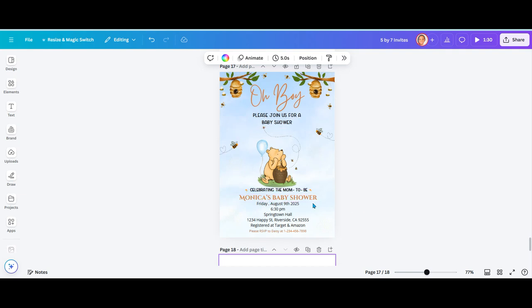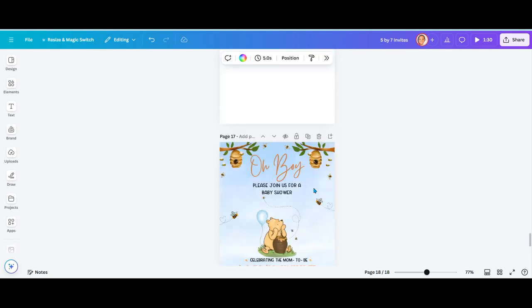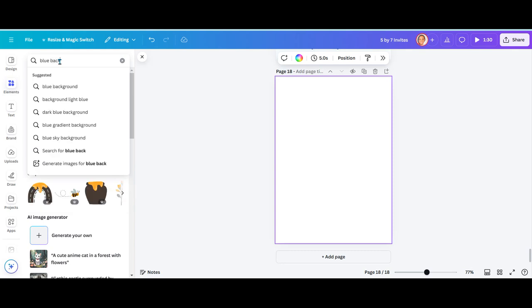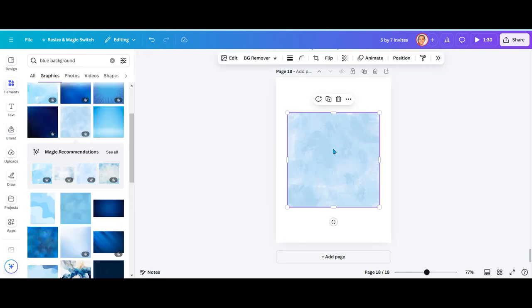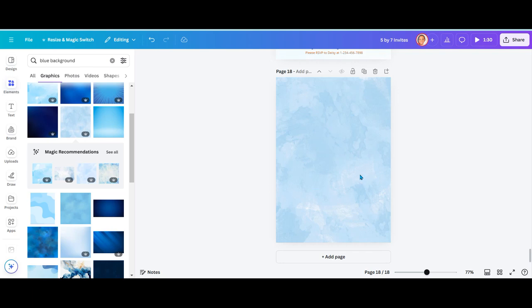Let me show you how I designed this particular invitation using Canva and also some PNG elements. I started with a blank page and I wanted my background to actually be a photo versus a color. So I went into the elements tab and typed in blue background. Once I had the background on my screen, I just right-clicked and set it as my background image. From this point on, it was all about just adding in elements and the verbiage for the invitation.